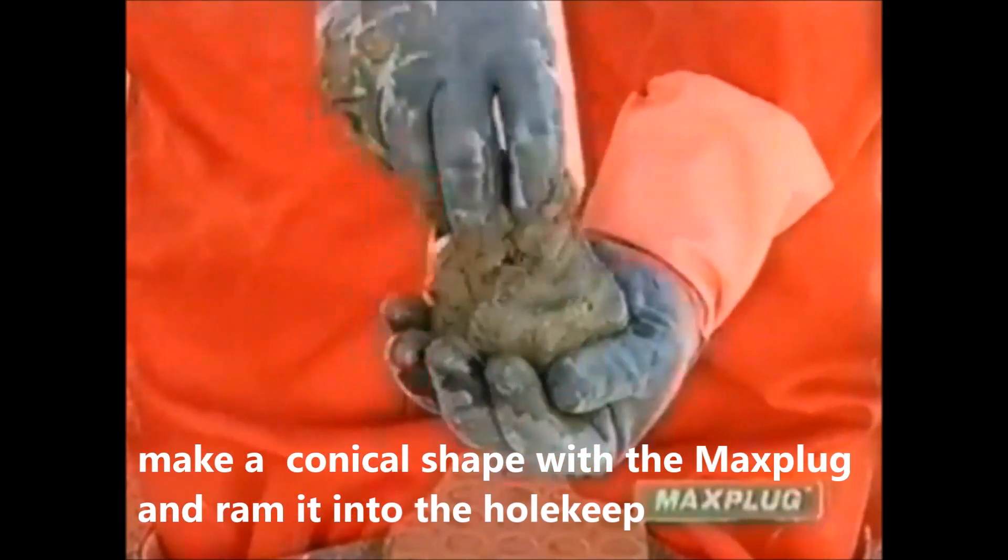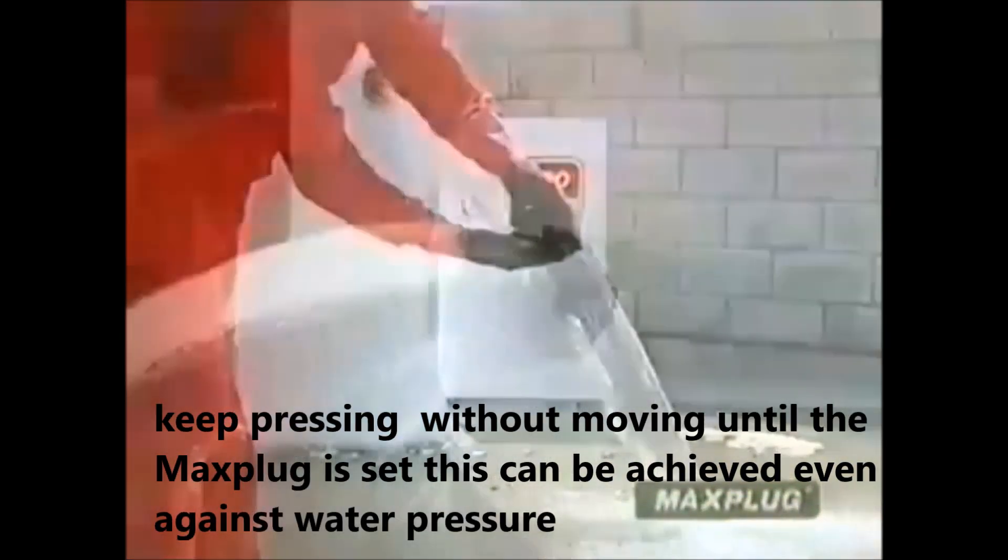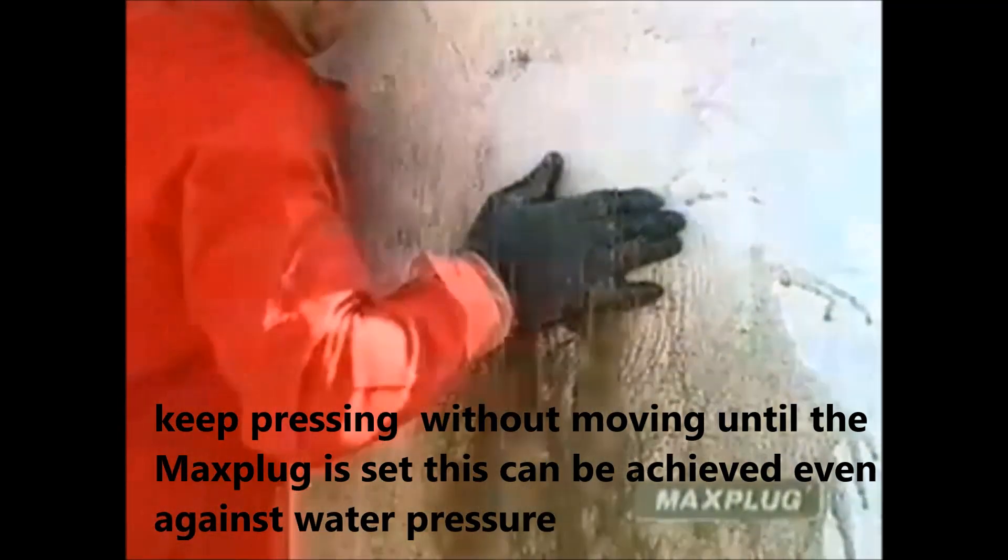Make a conical shape with the MaxPlug and ram it into the hole. Keep pressing without moving until the MaxPlug has set. This can be achieved even against water pressure.